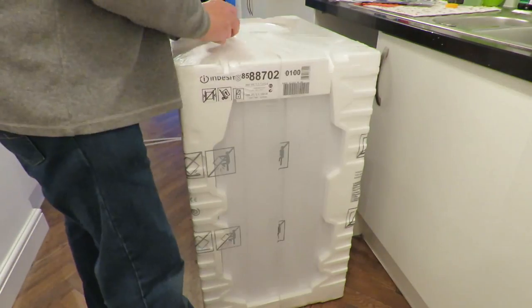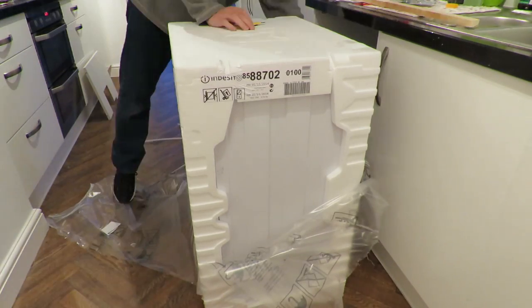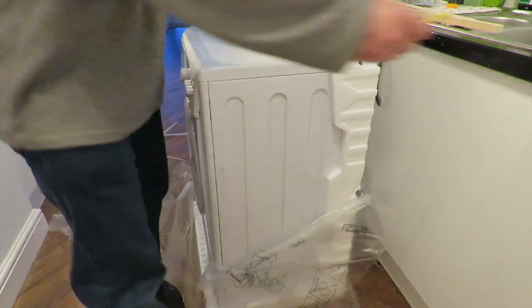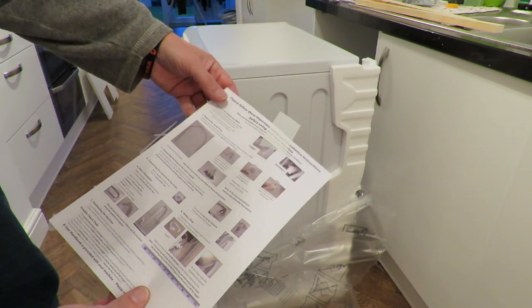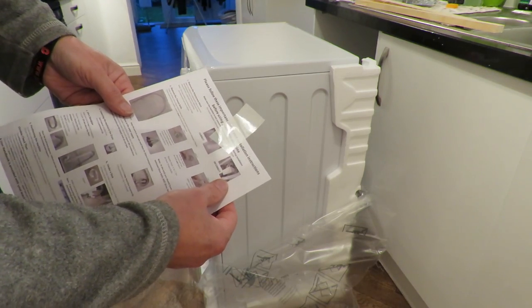So I'll unpackage it, saving any useful bits of foam. Got some bits of wood. Got some instructions to follow. Need to check underneath - there's a polystyrene block that has to be removed.